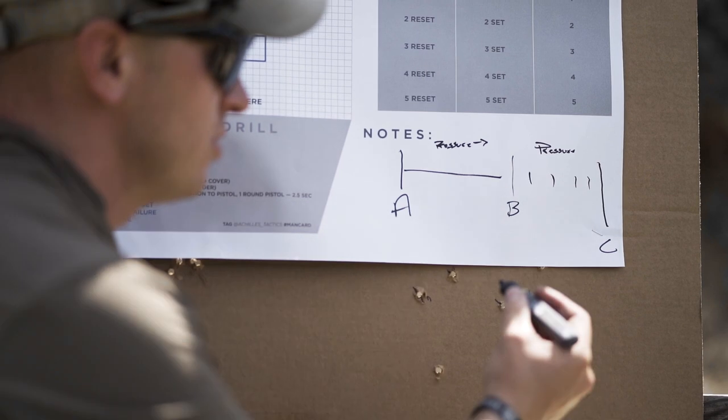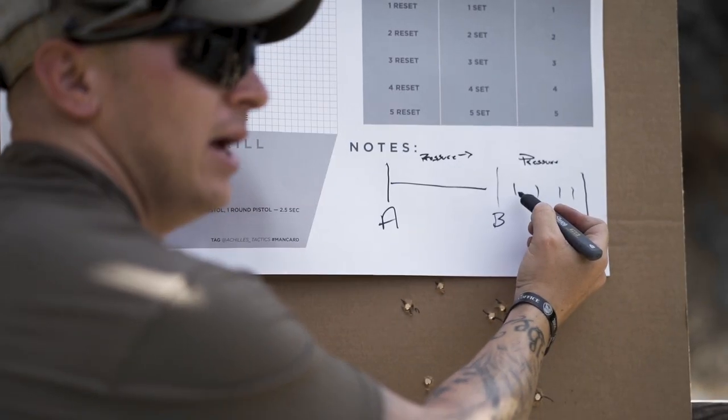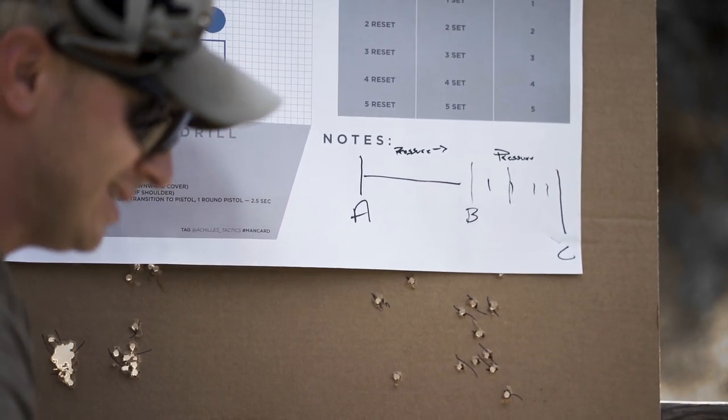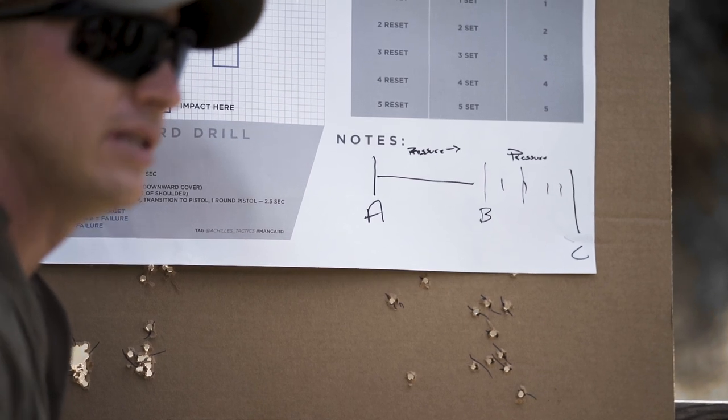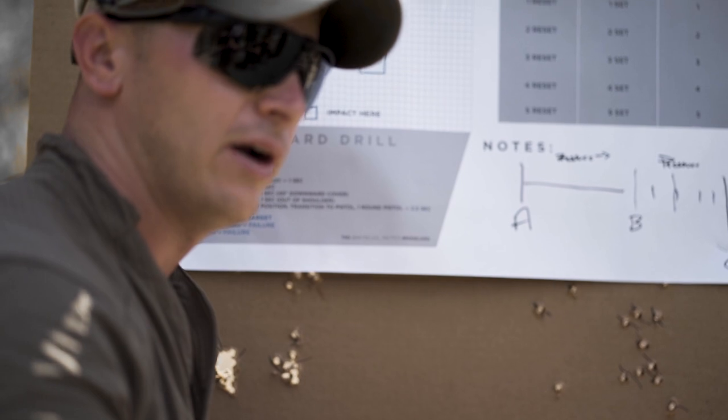In my demonstration, I had slack and wall — that's one — and then it went bang. So I'm a two-count gun. You guys need to learn your triggers. All triggers are going to be different — different design, different wear, and how it breaks.